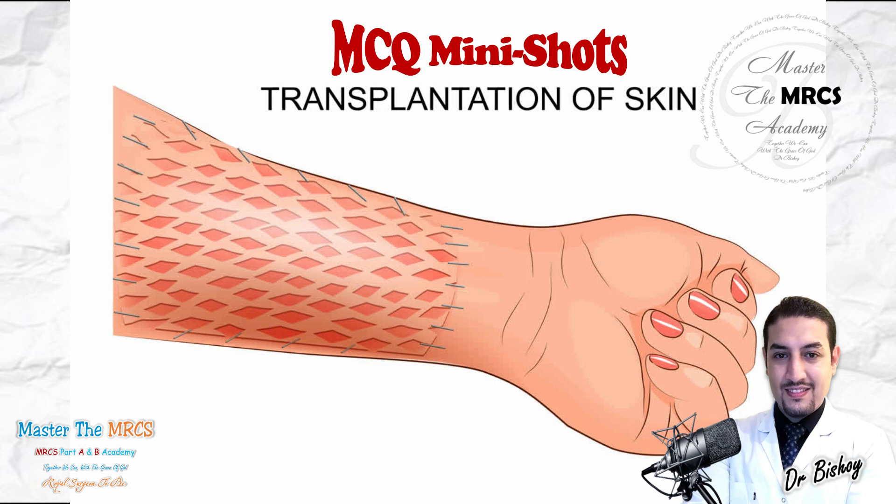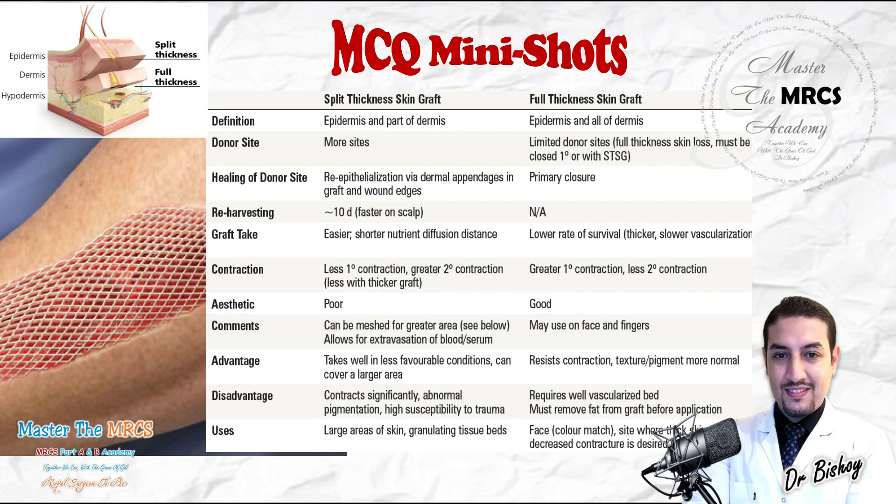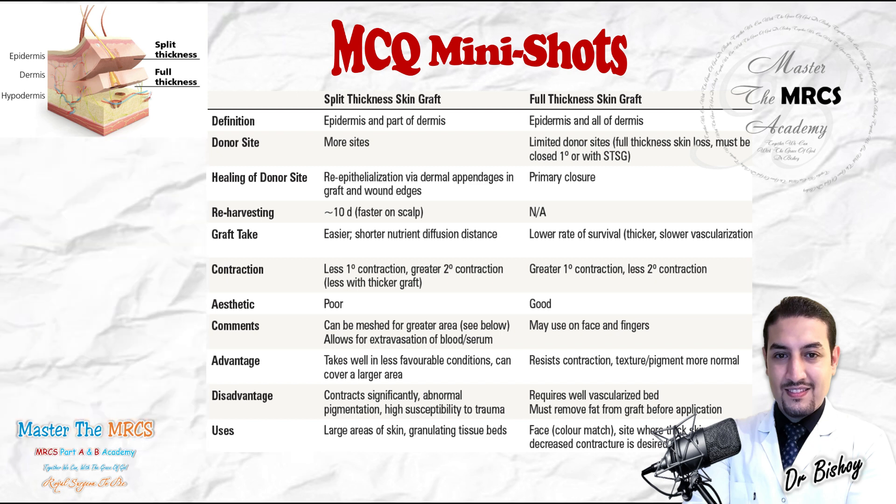In large areas, non-facial areas, and non-joint areas, we tend to use the split-thickness graft. The split-thickness graft takes faster than the full-thickness graft, but it is less in texture, color preservation, and adnexal preservation. However, it can achieve up to 100% take if the graft is handled well and the bed is well prepared. It can cover a large area if meshed, spreading it like a net over the trunk, torso, hand, or any hidden area needing coverage. The term 'take' means healing — split-thickness has faster healing.